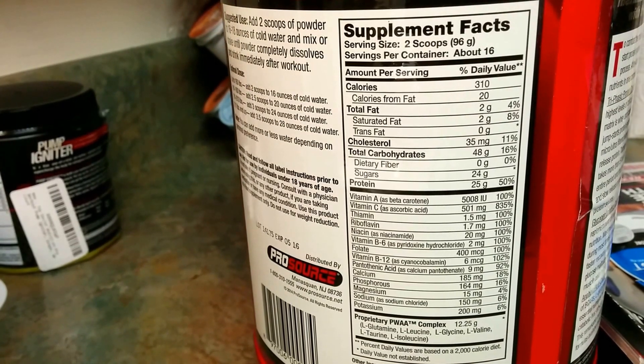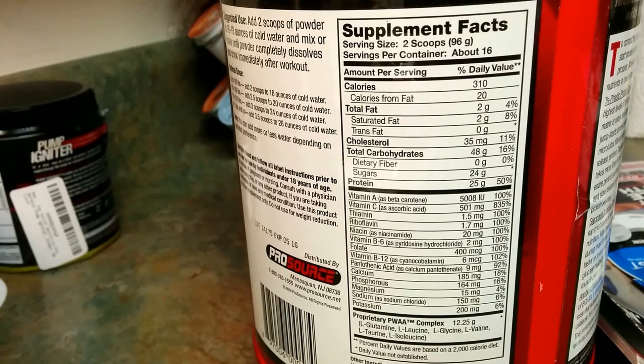There's 25 grams of protein per serving, and you can see the rest of the supplement facts — you have some B12, B6, and vitamins A and C.